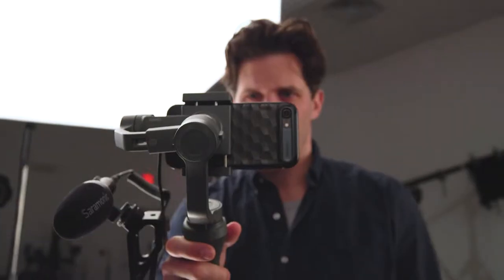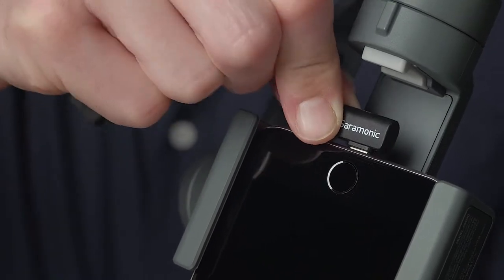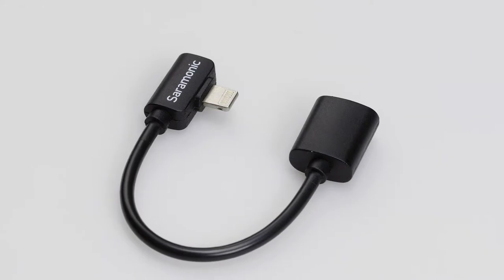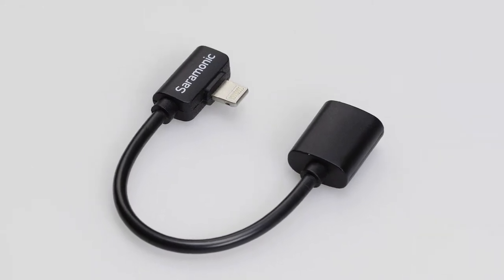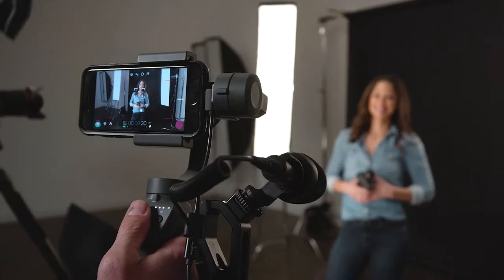The connector is durable, yet slim enough to work perfectly with iPhones in cases. And the DITC80 is compatible with all Apple iOS devices that feature a lightning port. The Saramonic DITC80 lightning extension cable with right-angle connector — a must-have accessory when using iPhones with gimbals and other tight configurations.